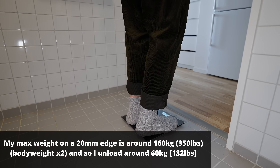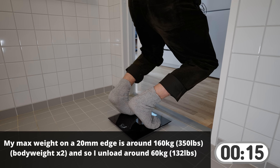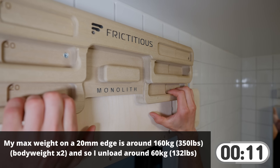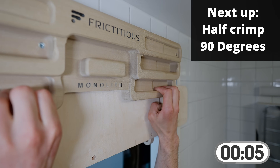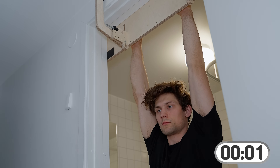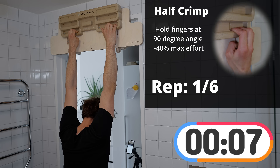I measure using a scale the weight to be around 40% of my maximum weight. There will be a clock in the bottom right — when it's gray it means we're counting down and resting. We'll start off with the half crimp, keeping your fingers at 90 degrees with all four fingers on. My pinky is often open-handed because it is shorter than the others. When the clock is colorized, we start hanging — 10 seconds on in the half crimped position.